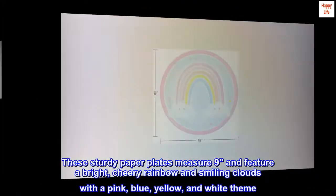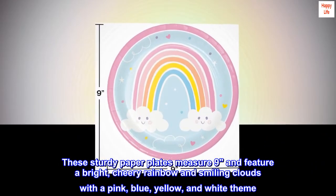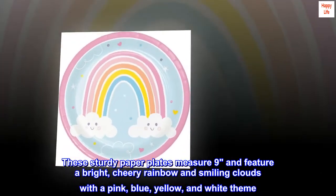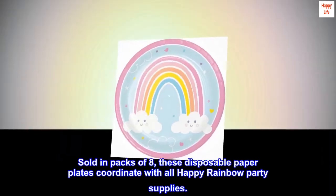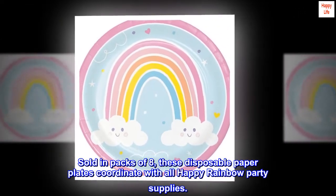These sturdy paper plates measure 9 inches and feature a bright, cheery rainbow and smiling clouds with a pink, blue, yellow, and white theme. Sold in packs of 8, these disposable paper plates coordinate with all Happy Rainbow Party Supplies.